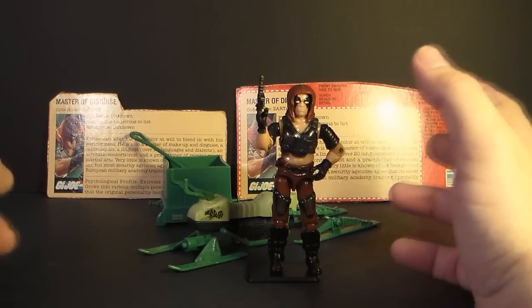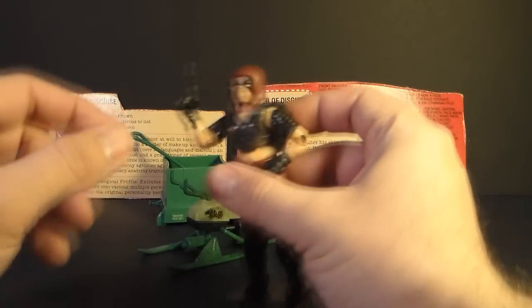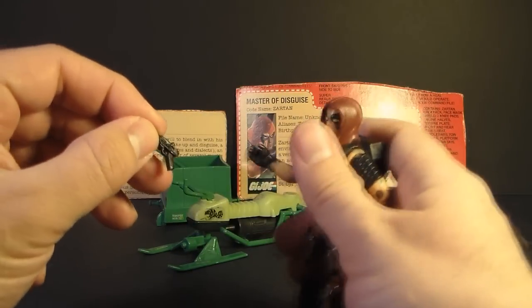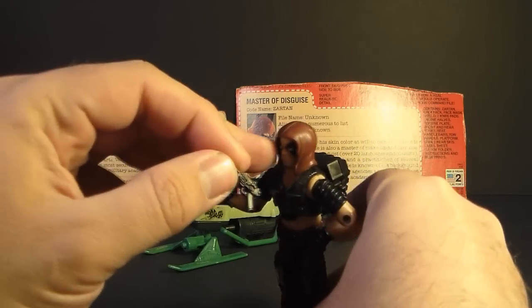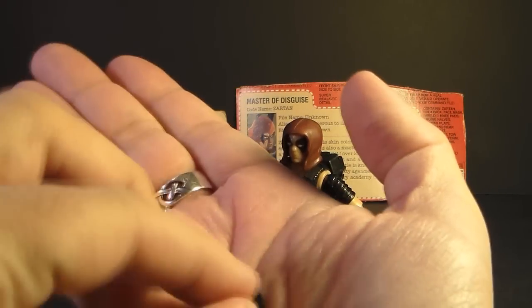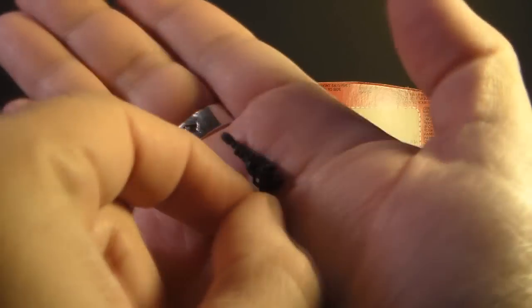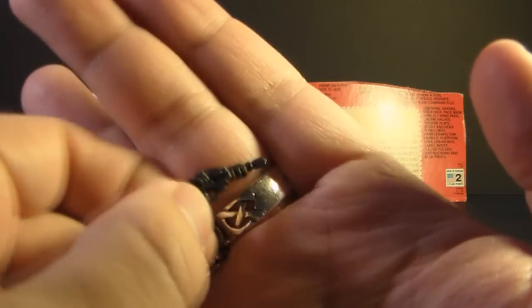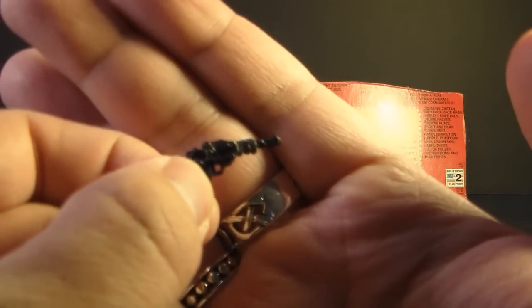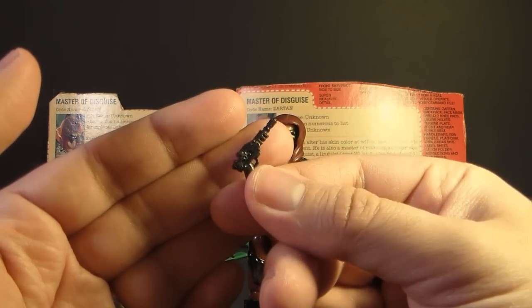Let's take a look at Zartan's accessories, and my goodness, he came with a lot of accessories. Starting with this laser pistol — this was actually the last piece of Zartan that I needed to complete the set. It took me quite a while to find one at a reasonable price. It's a pretty good-looking laser pistol; it's not really modeled after any real-world design, but it does look nice. The laser pistol is really Zartan's only personal weapon.